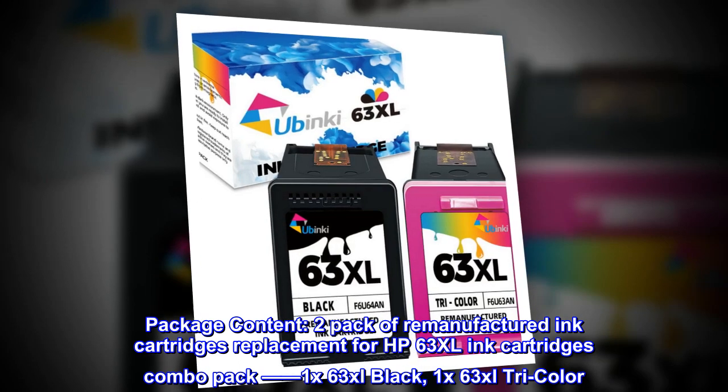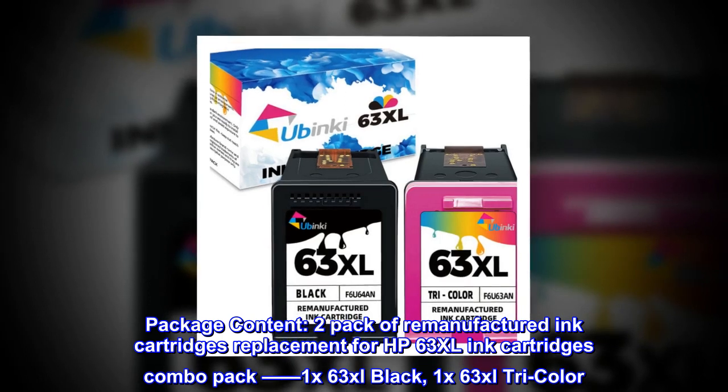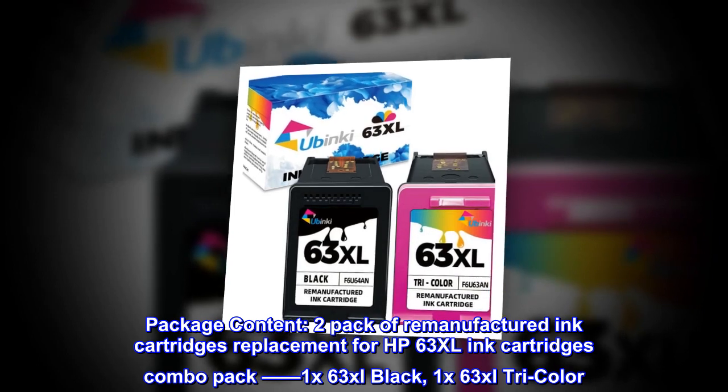Package content: 2-pack of remanufactured ink cartridges replacement for HP 63 XL ink cartridges combo pack — 1x63 XL black and 1x63 XL tricolor.